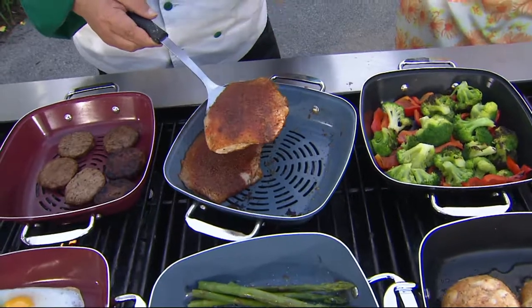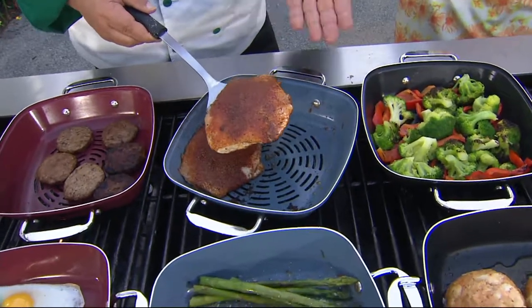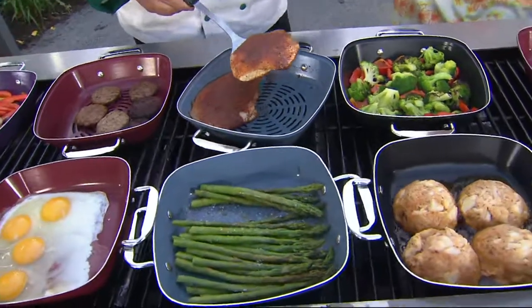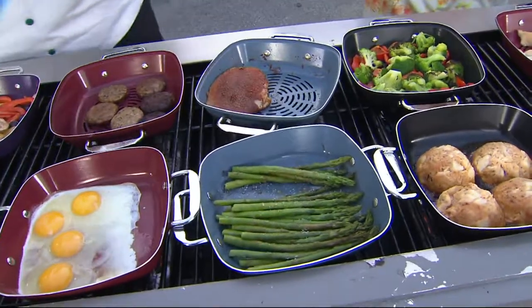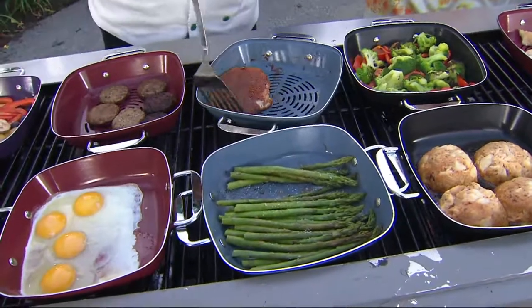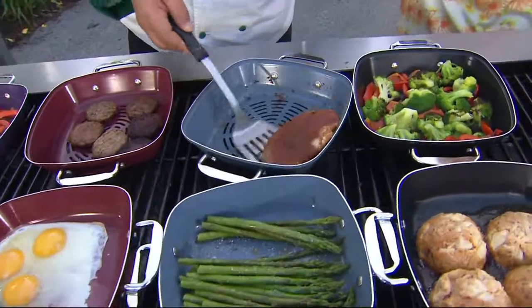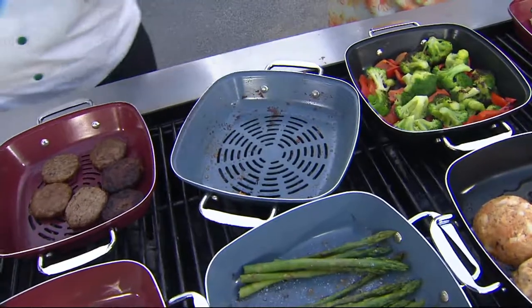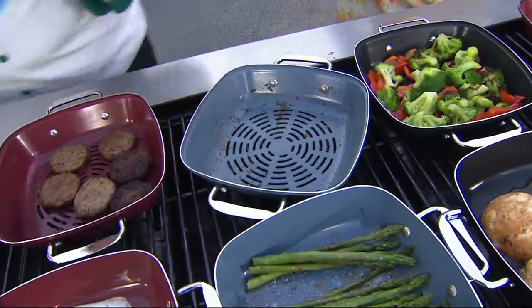So things that are delicate — these pans are perfect for. And because they nest together, I could actually take one out and put it on top so I can cook the top side. But this fish is actually done, so I'm going to take the fish out. Is that like a blackened catfish? Exactly what it is. Really nicely done — now that beautiful interior color, I love it.